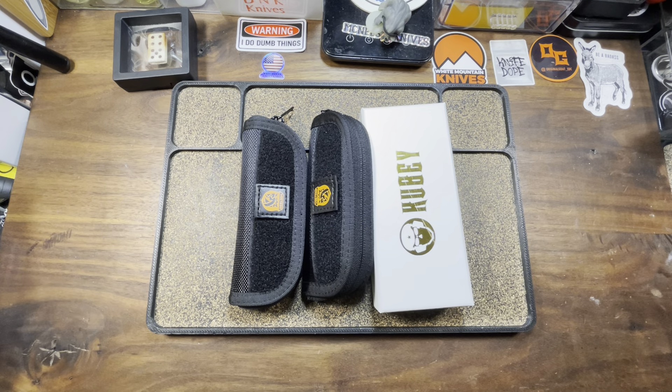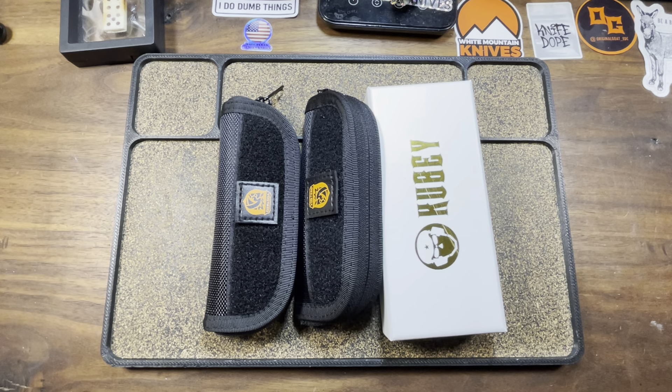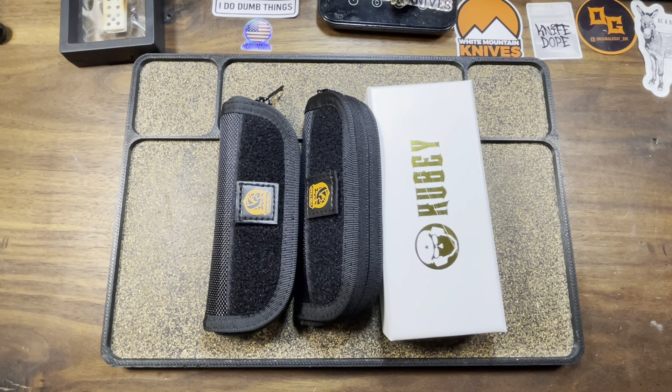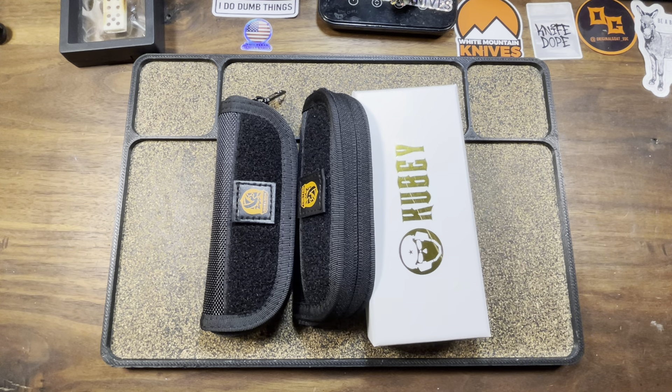As great as this looks and as good as that sounds, that ain't what we're here to talk about, people. We've got two budget offerings and somewhat of a medium budget knife — something coming in from Kubi. Without further ado, let's get to the dope.